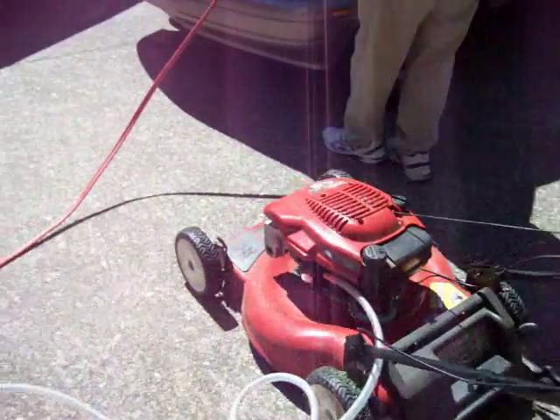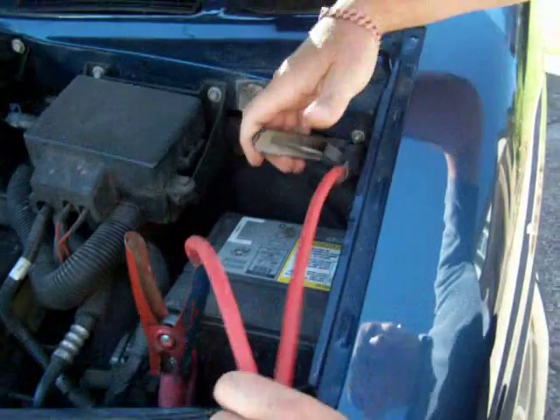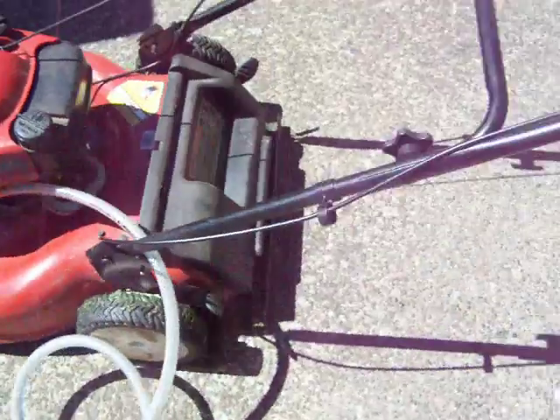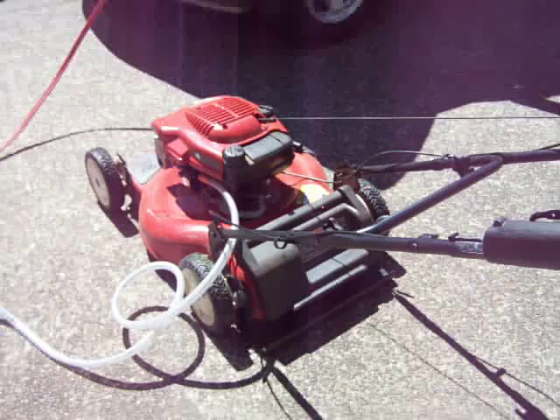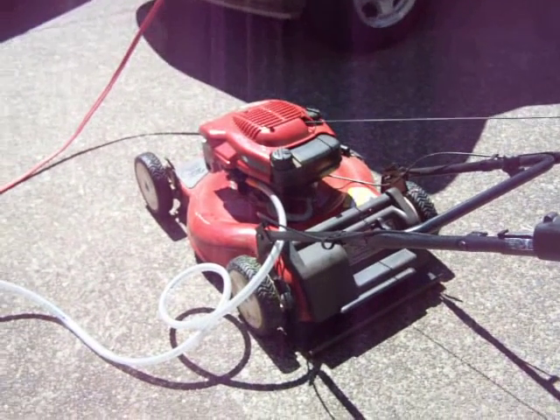So let me hook up the battery cable, and we will start the generator going. Give it a little bit of time for the gas — I'll start cranking it to help get the gas here. It's got a lot of hose to go through.